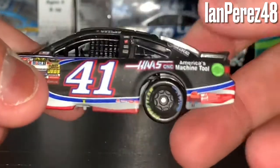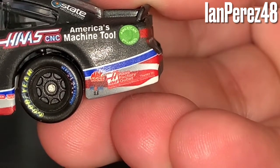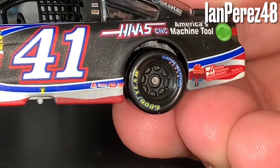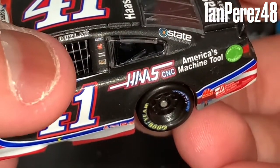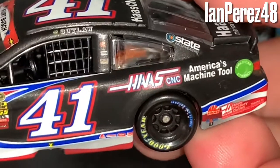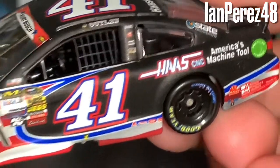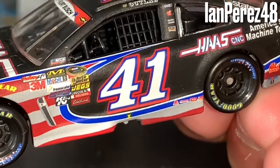You got Haas Factory Outlet, State Water Heaters, Exalta, CEM, and other sponsors. You got the number 41, and Kurt Busch's former nickname 'The Outlaw.' You also got winner stickers from when he won at Darlington — that's so cool. Then there's Move Over, Haas, Rust-Oleum, Truck Centers, and Comp Cams.